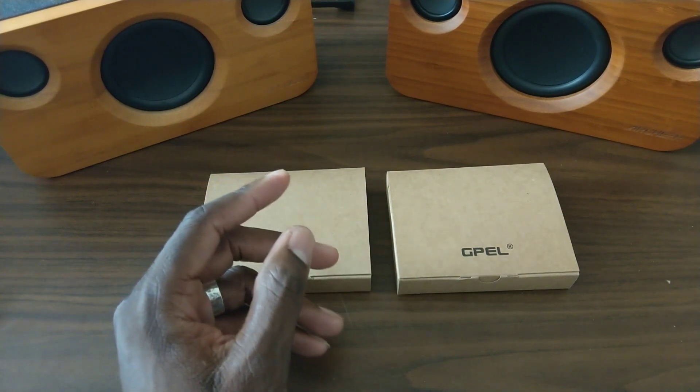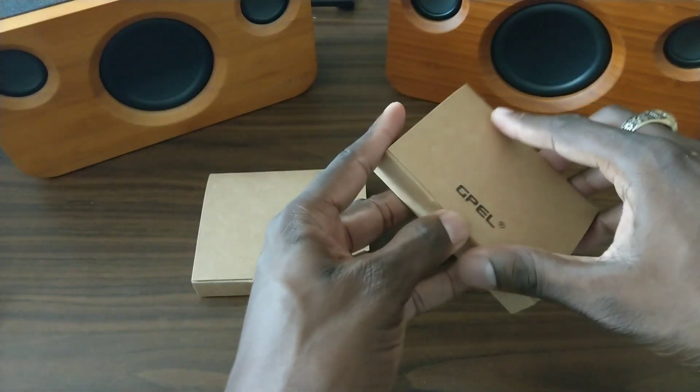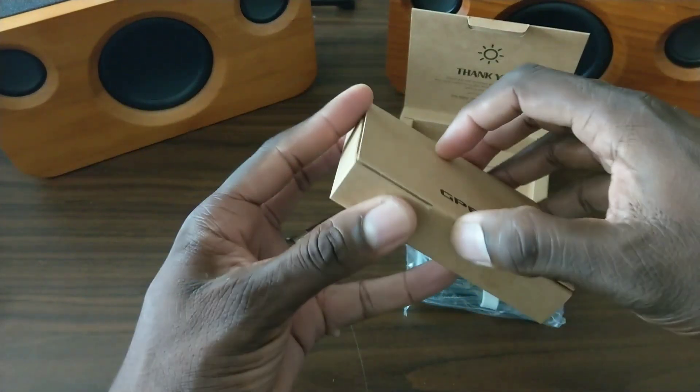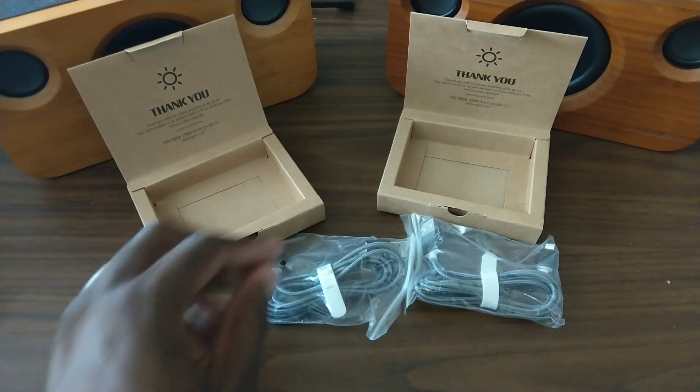It's a USB cable that does 2.4 amps with syncing speeds up to 480 megabits per second. They have it for iPhone and also for USB Type-C. Looks like they have three kinds: Type-C, regular micro USB, and lightning cable.